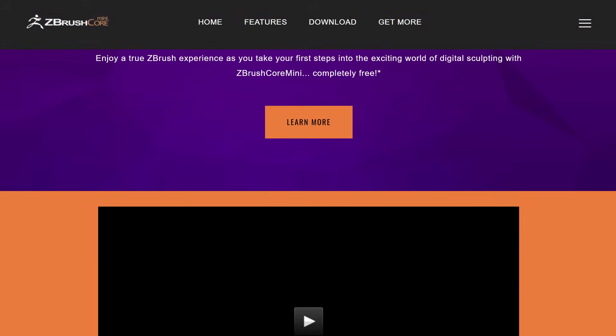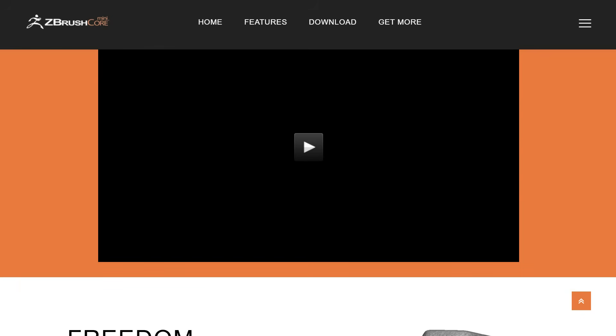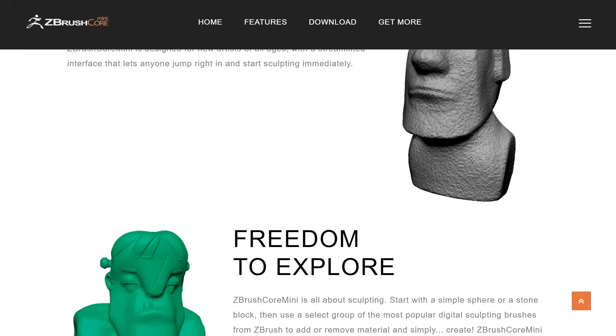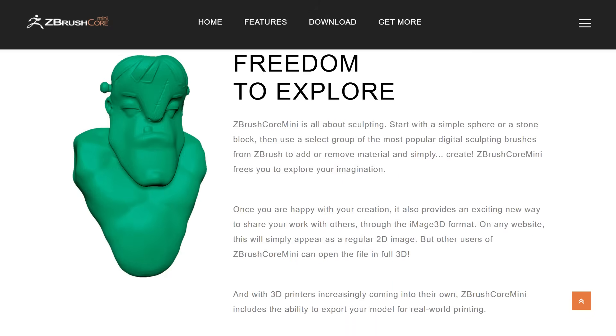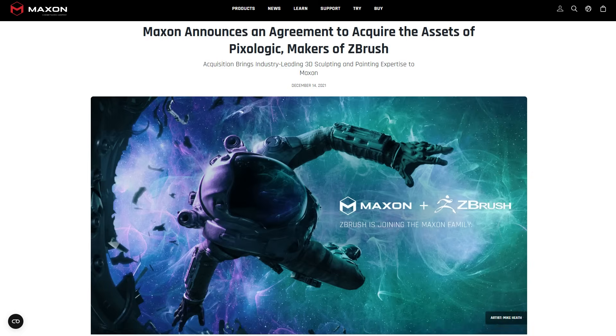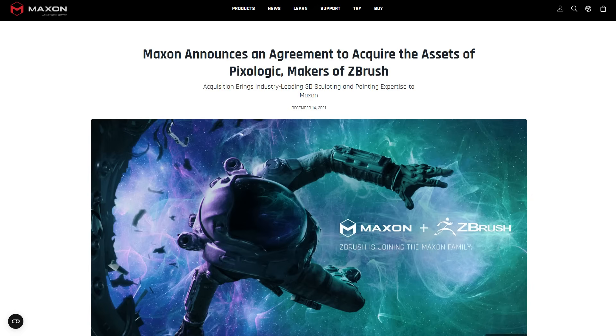ZBrush Core Mini was a non-commercial edition of ZBrush, totally free for anyone to play with. It came with a minimal version of what you get with ZBrush Core, while ZBrush Core itself was more of a cheaper version of full ZBrush. Fast forward to sometime in 2021 and 2022, the folks at Maxon purchased PixieLogic, and all of these tools were now under them.